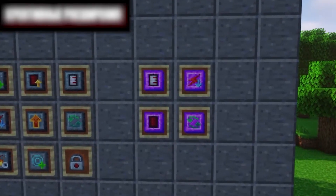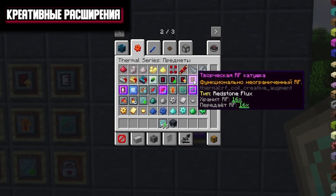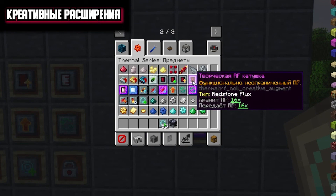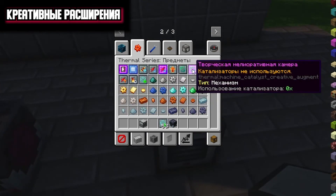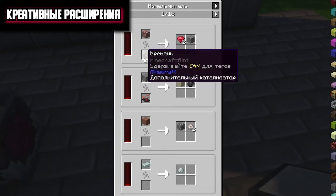We have four creative extensions remaining. You will not be able to get them honestly — only by taking them from creative mode. They have no negative aspects and greatly improve the mechanisms. There is a creative RF coil, increasing the parameters of RF energy storage and transmission 16 times. We also have a creative tank design that increases tank capacity up to 16 times. Creative streaming efficiency makes your mechanism very overpowered — it will not consume RF energy and will work very fast. And a creative iterative camera: with this extension, no catalysts will be used — you will not need to throw flint, basalt powder or analogs to get an additional item.